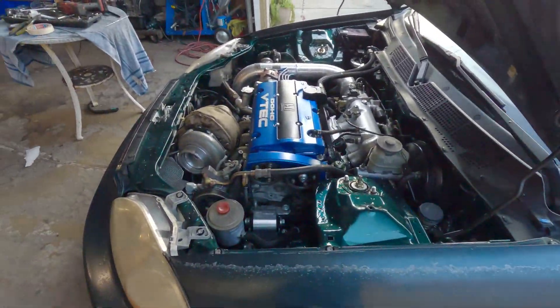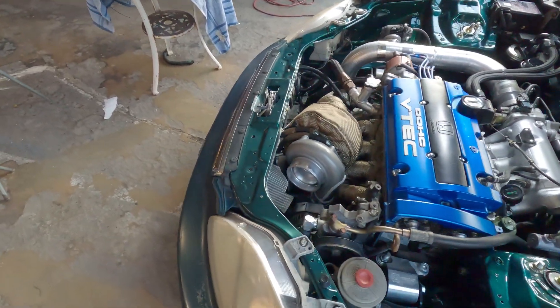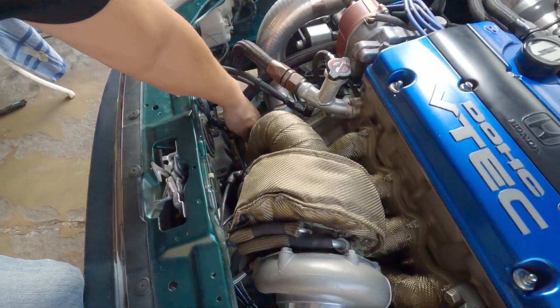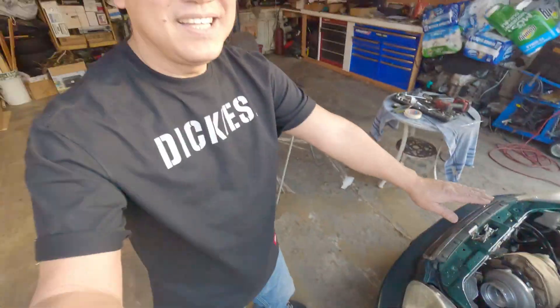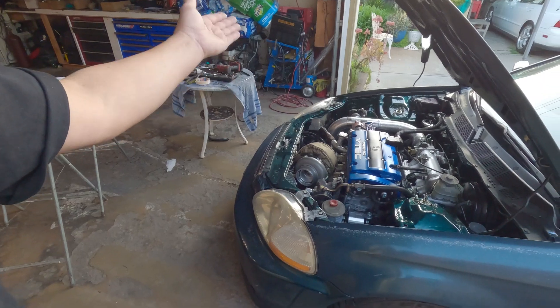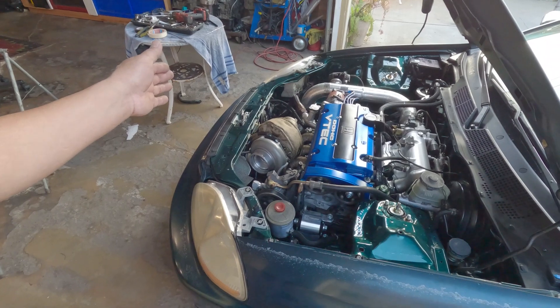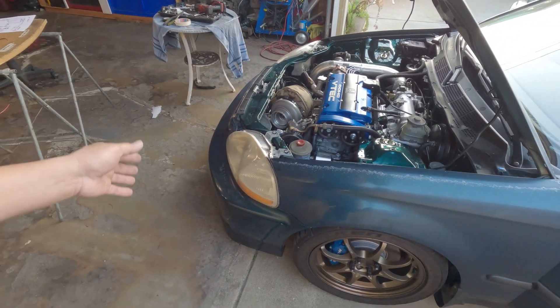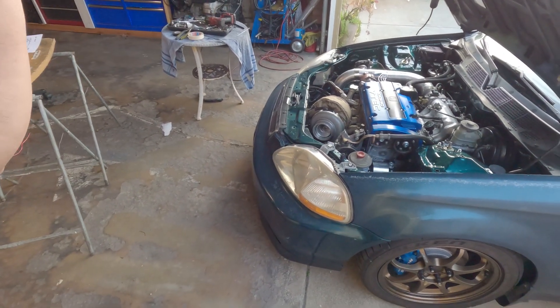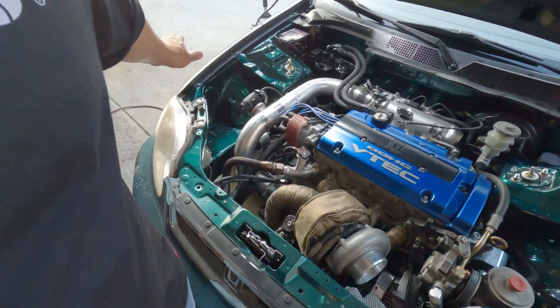There it is. All right, there's my cue. All right guys, thank you for watching. Again, this is how I wired my fan — this is after two of you mentioned it. It took me a long time, nine months, to finally get it together. And yeah, it works.